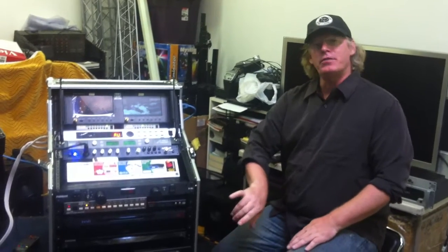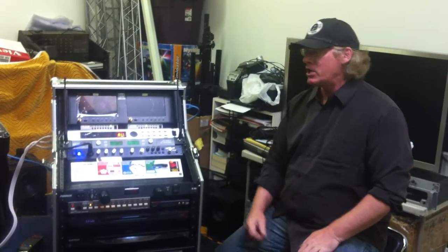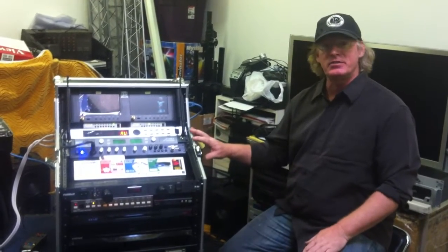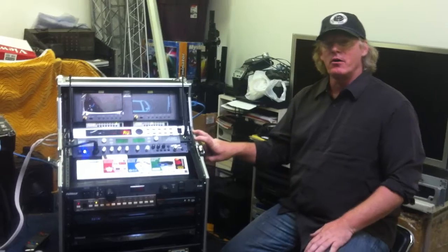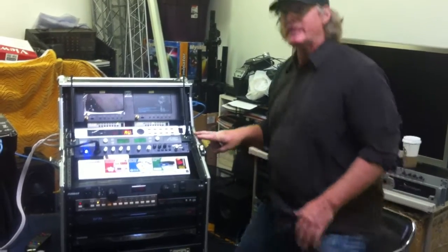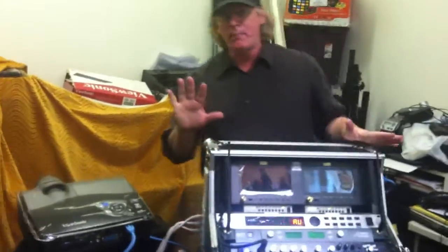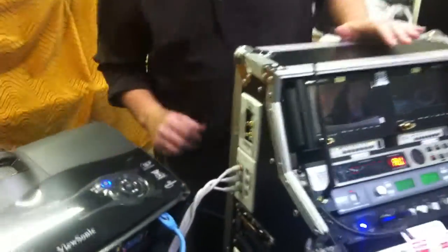Included with the two installed Blu-ray 3D DVD players is the ability for you to connect a lot of outside devices into this system. This is one of our key features that really gives you a lot of flexibility. On the side of the case, we've already pre-wired all the jacks with every option possible.